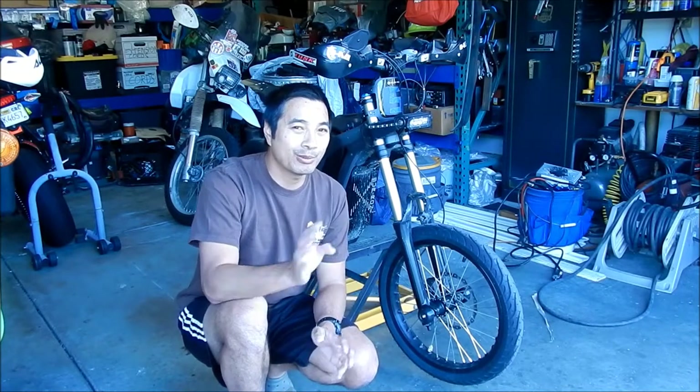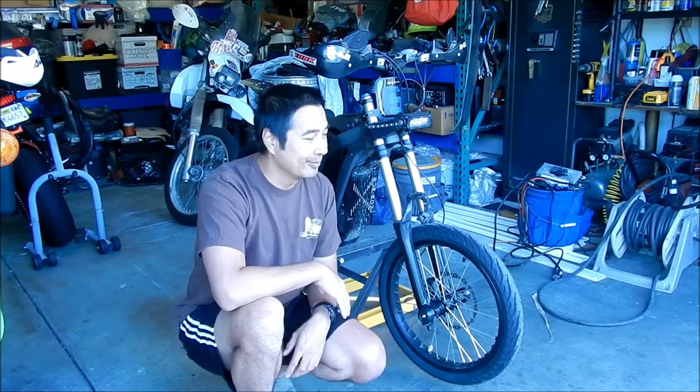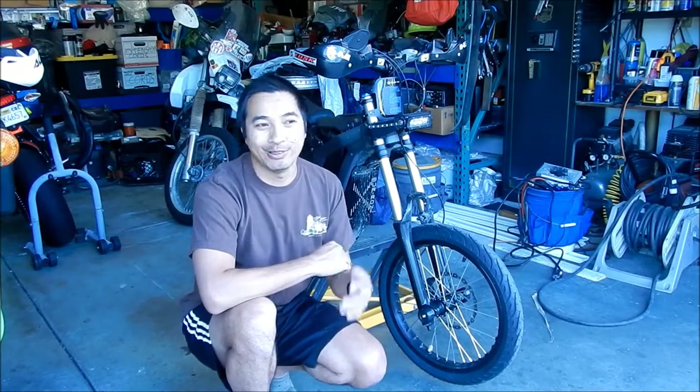Howdy, Hiddiesmega here. Today is the next part of the Suron tapered roller bearing upgrade video. In this section we're going to take the Suron front end apart. If I had a dollar for every time I took a front end apart on this bike, I'd have like five dollars now.